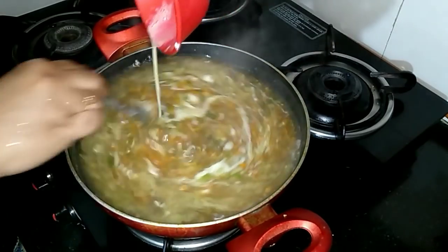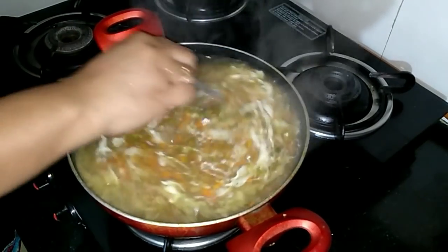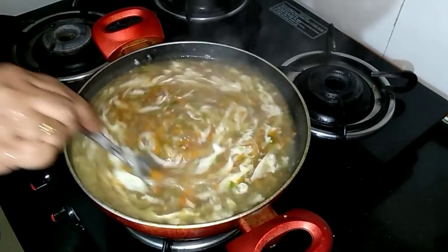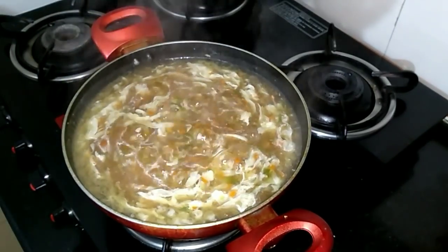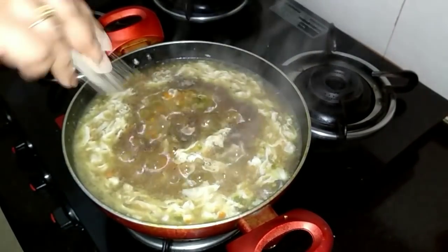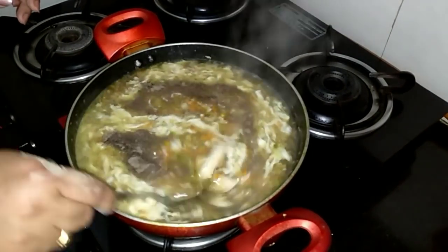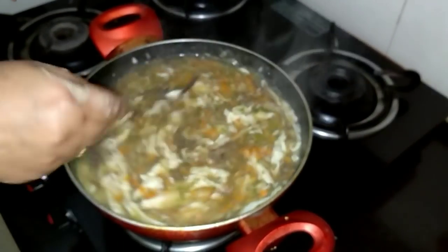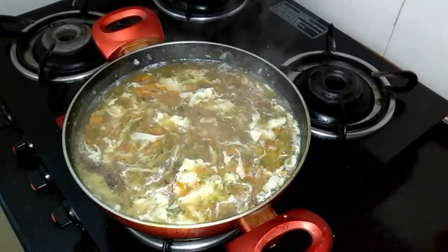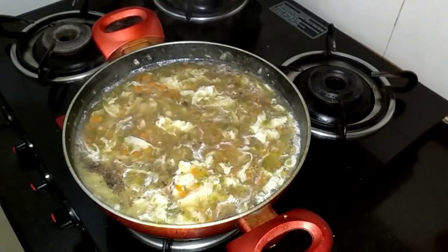I've added the egg — stir it up properly so that we get proper shreds of the egg. Black pepper. Mix it up properly. Now I will be adding the spring onions.